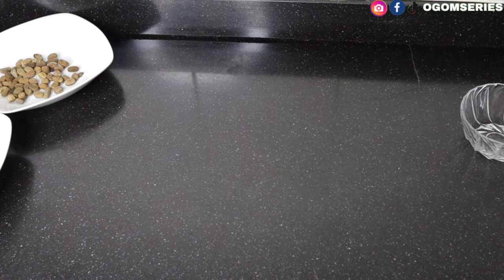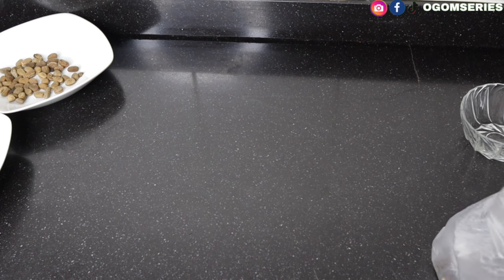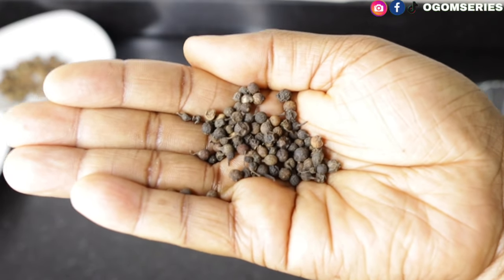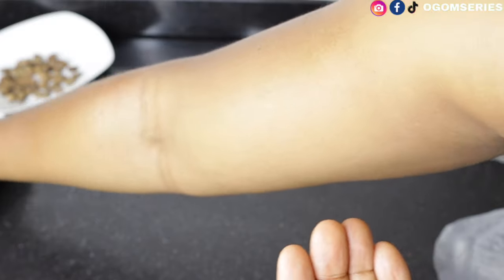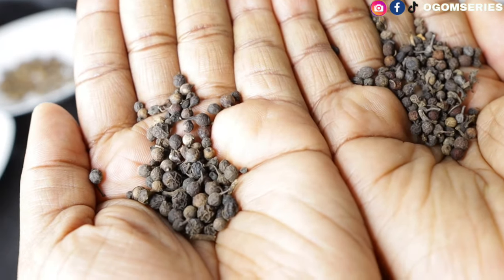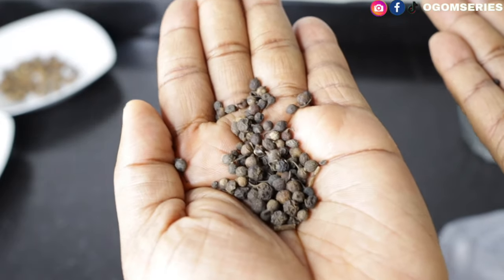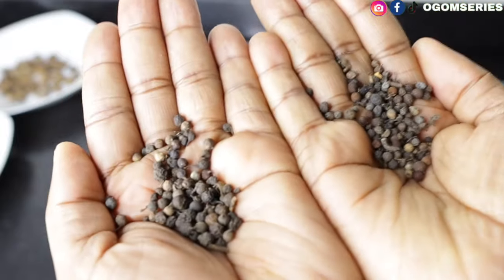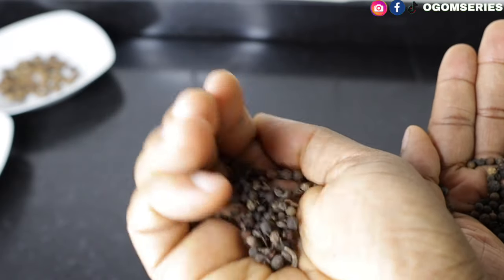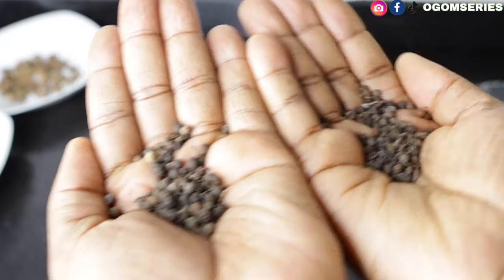This one I think is negro pepper — I was confused between these two. Can you see the difference? The one on this hand looks bigger and this one looks smaller. So this is oziza seed and this is negro pepper — please I stand to be corrected in the comment section. I use both for my pepper soup, but I only use oziza for my egusi soup.